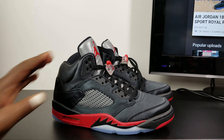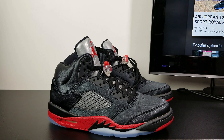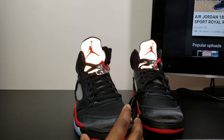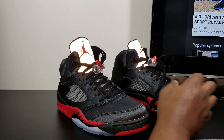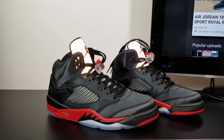So let me know what y'all feeling about these, if y'all feeling them or not. I haven't posted a video in like three weeks. Before I end the video, I'm going to give y'all a shot of the 3M on the tongue. So that's the 3M on the tongue — they're pretty bright. Let me know what y'all think about this video and about these kicks. Like the video and subscribe if you're new, and stay tuned for the on-foot.